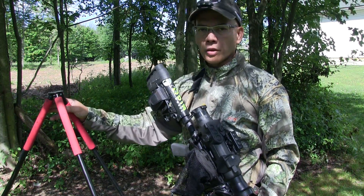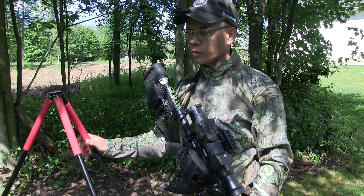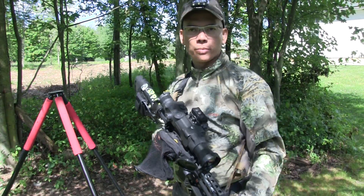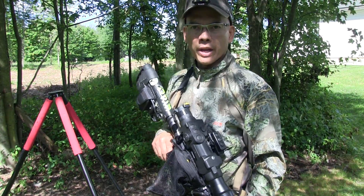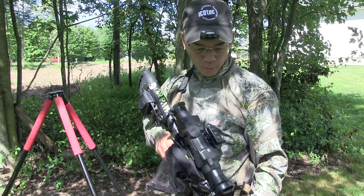As you all know, I'm a huge fan of the Bog Pod Tripods and all their accessories, specifically the Switcheroo systems. I have the new Switcheroo — this is the Extreme Shooting Rest. It's going to help me out and become a more successful coyote and hog hunter. It's a pretty awesome setup.